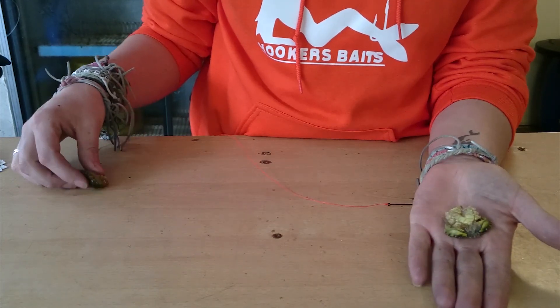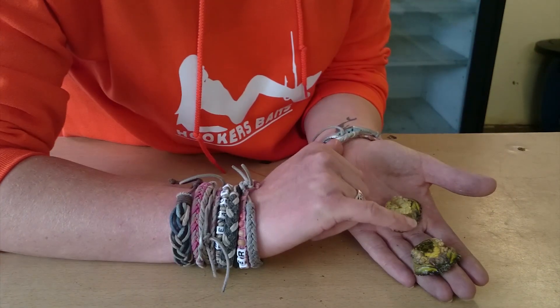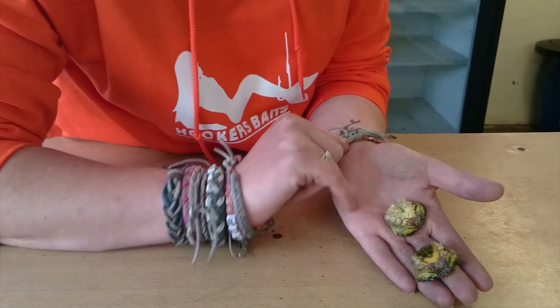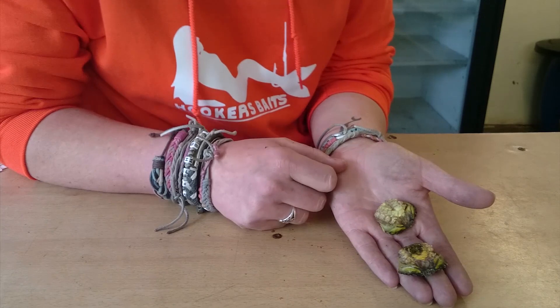Here we have a male peeler crab and this is a female peeler crab. The difference between the two and how you tell them apart is the female has got a curved undercarriage, whereas the male is a dead straight triangle. Some people say the female is better than the male crab due to the pheromones, but it's down to personal preference.